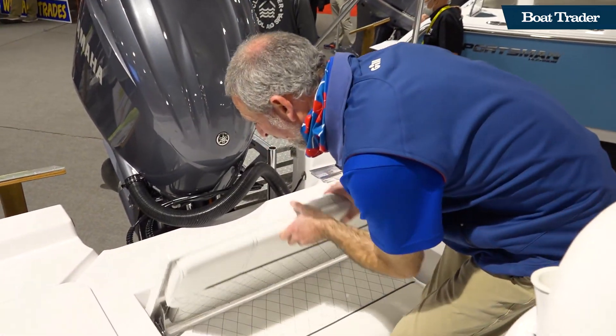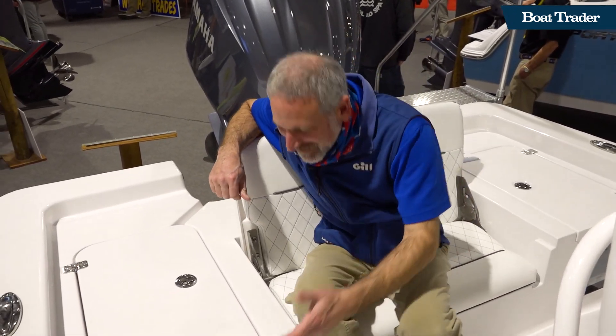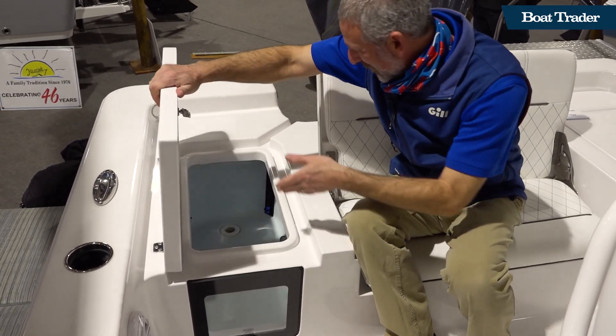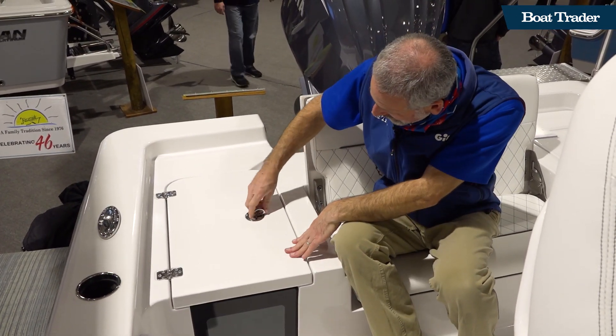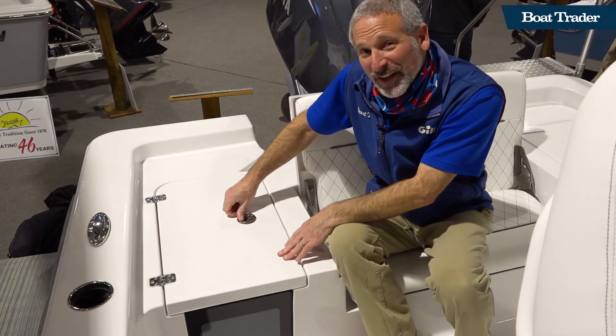Here's the coup de grâce. Sure you get the seat, but you even get the aquarium style live well here. Once you fill it up with live baits, you can watch them swimming around while you fish. You figure you might get that on a 26 footer, but on the 24 — wow, you gotta love it.